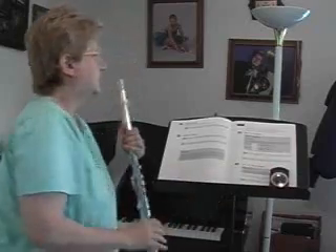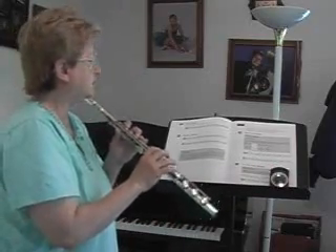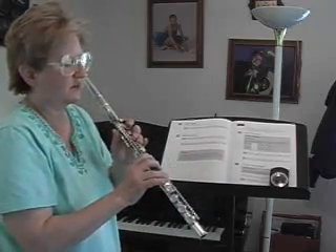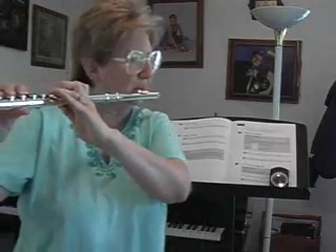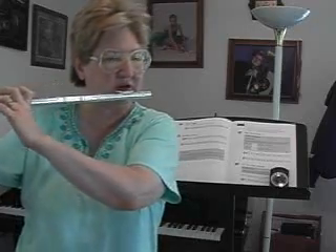One more thing to work on: when you're moving several fingers at once — some going up, some going down — you want to make sure that all the fingers work at the same time. For example, here between the D and the F, you've got some fingers coming up and some coming down. You want to make sure they all work together. You want them to all go at once.